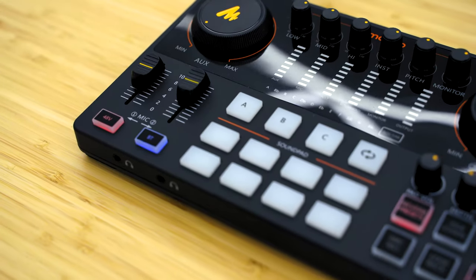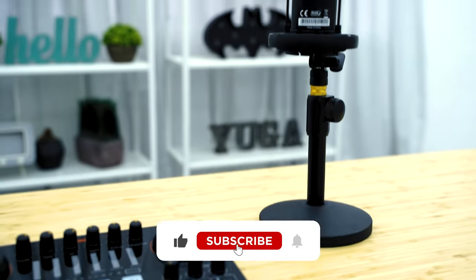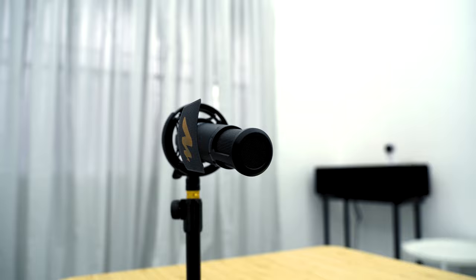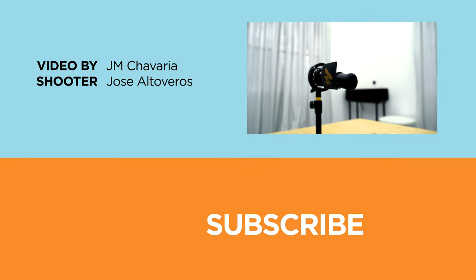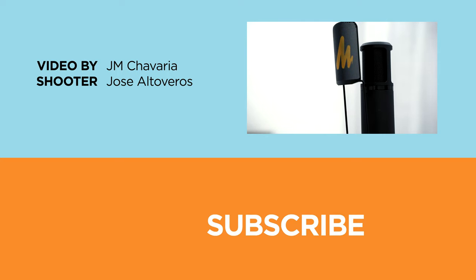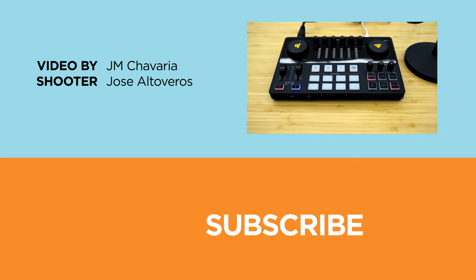I hope you enjoyed this video or found it informative. Be sure to hit that like button, subscribe to the channel if you haven't already, and tap the bell icon so you don't miss out on any of our future uploads. Follow us on Facebook, Twitter, Instagram, and TikTok, or visit yukatech.com for more tech news and reviews. This has been JM of Yukatech — peace out.